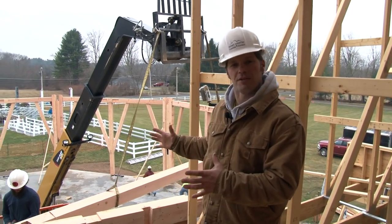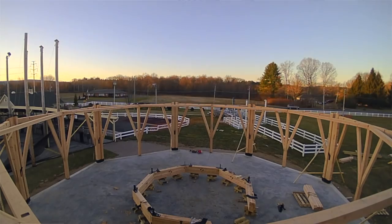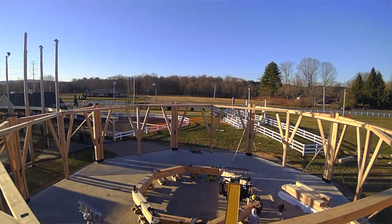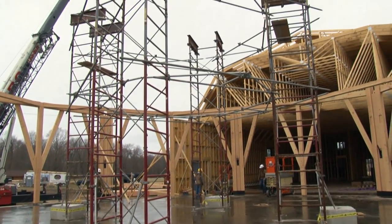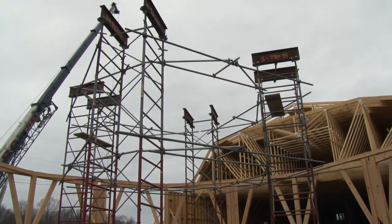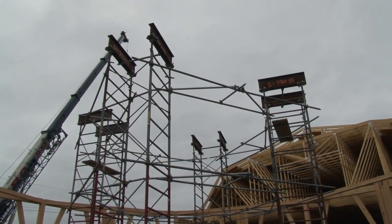The tension ring is 70 feet in diameter. The next step is installing the compression ring, which is 26 feet in diameter. We're going to build that up on temporary staging, set 31 feet off the concrete floor.